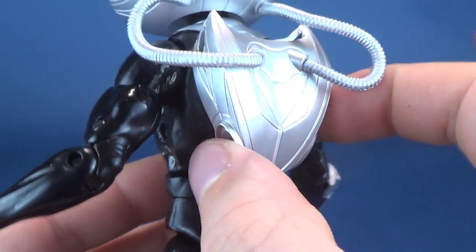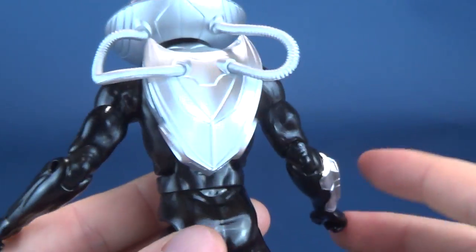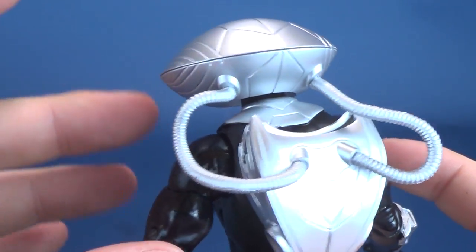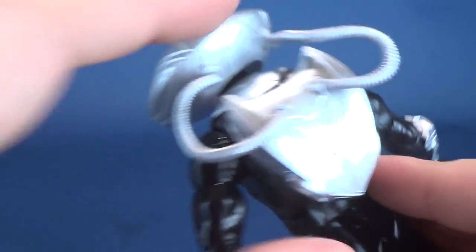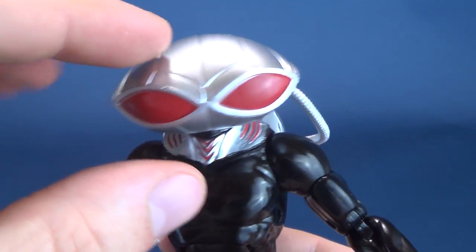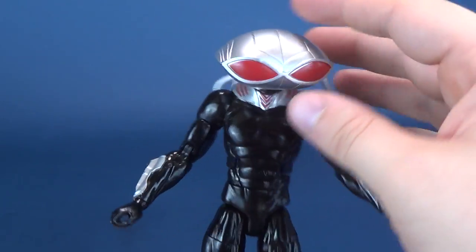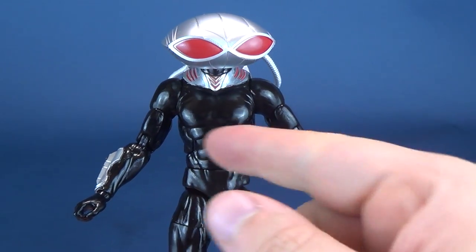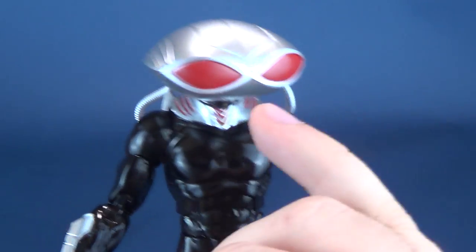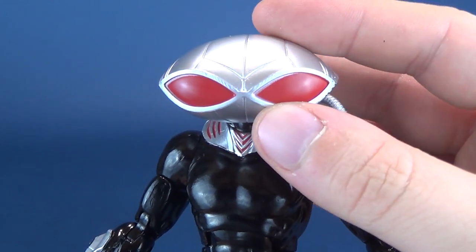Spinning the figure around, you've got his backpack with some softer rubbery plastic hoses connecting it to the top. Everything here is silver. It could really have afforded some additional wash just to bring out detail so it isn't all one color. I feel like they should have added some additional dark silver here. It almost looks unfinished — like the eyes look like the starting point of a three-step paint process where they've left off the other steps. Adding a little bit of dark red could have gone a long way so it didn't look so unfinished.